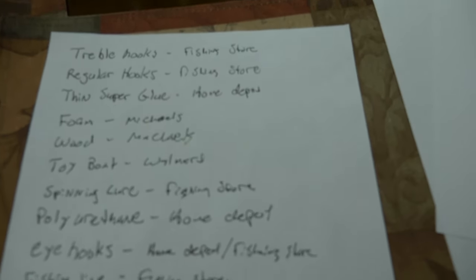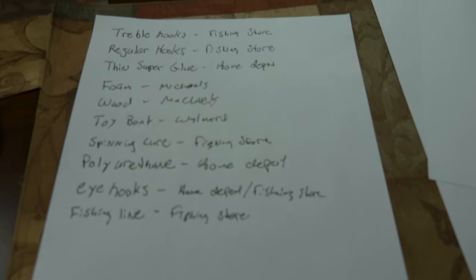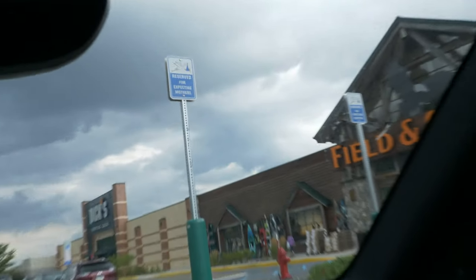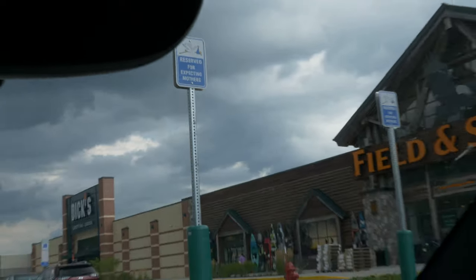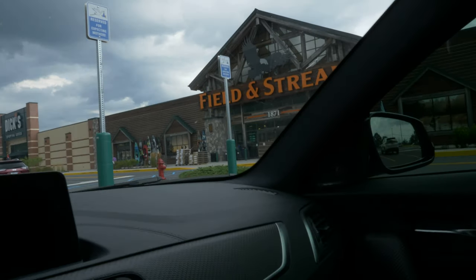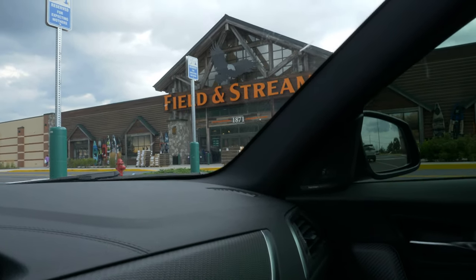So I'm going to make a list right now and go to the store. Oh my god, I just realized I have to paint these too. Maybe we'll paint them tomorrow. Here's my list of stuff — I'm probably missing a lot of things, but whatever. Let's go to the store and get this done. I don't get why the Field & Stream store has two spots reserved for expecting mothers — I don't really see expecting mothers at Field & Stream all that often.